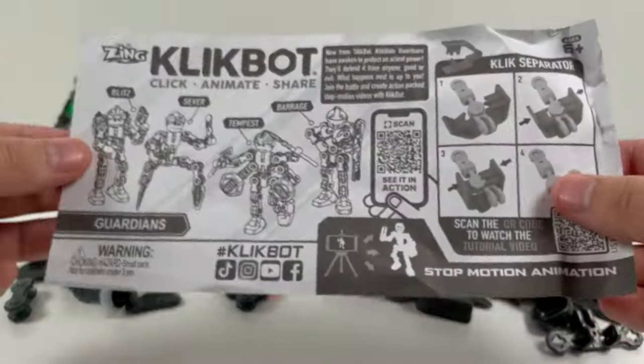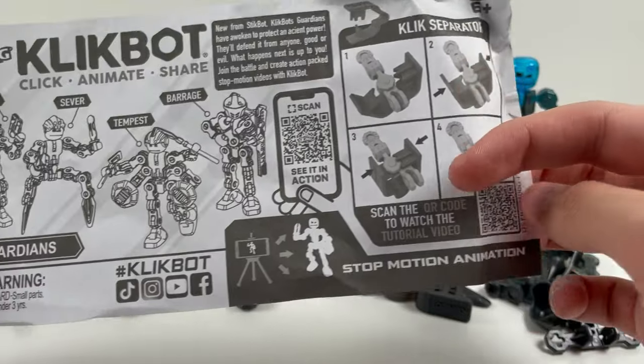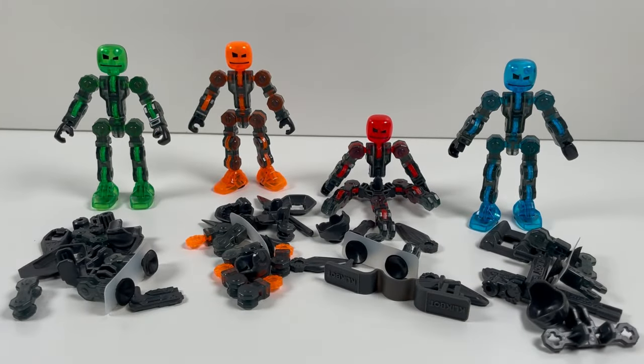Except for this little paper here, which if you scan these they don't even take you to any instructions. There's no instructions for the actual ClickBot Guardians in this set. So it looks like we're doing another stop motion tutorial segment. This video is already four months late and it's going to be even later because of this.